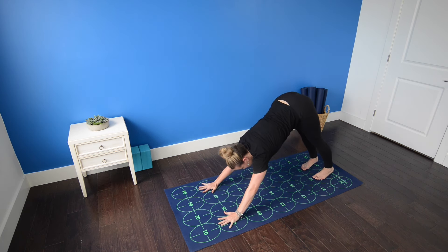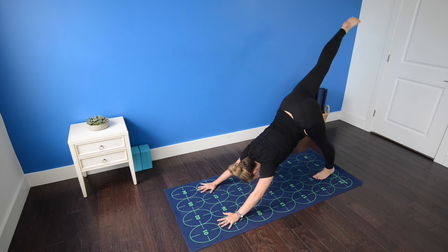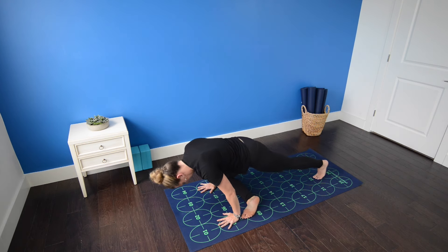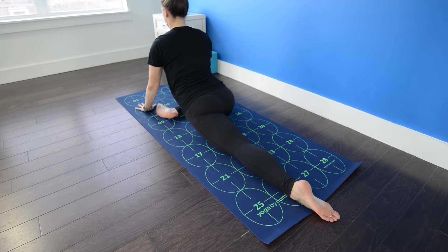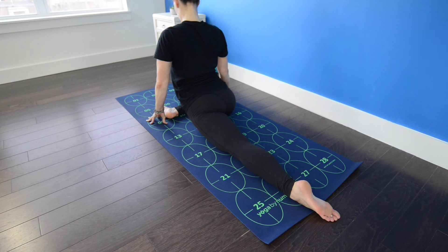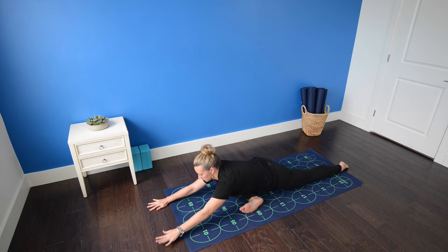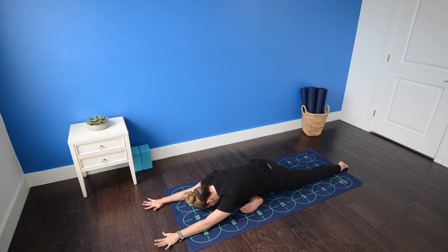Inhale, extend the right leg high. Exhale, shift forward for pigeon pose. Right shin to the mat, right knee behind the right wrist. Scoot the left foot back a few inches. Untuck the toes and be sure there's one long line from the left hip down the thigh, knee, ankle, and foot. Strongly flex the right toes. Inhale to lengthen the spine, sitting up tall. Exhale, walking the hands forward, bringing the forearms down to a block or the mat, letting your forehead release down. Draw the right outer hip toward the back end of your mat, and the left upper inner thigh forward. You also have the option to place a block or a blanket underneath your right hip for extra support. Settle in here and breathe.